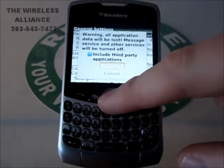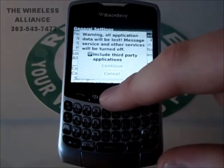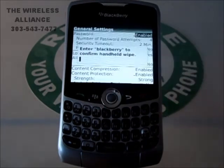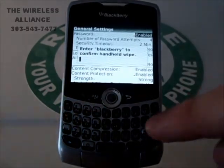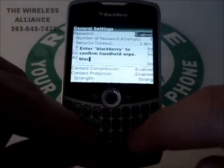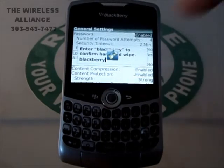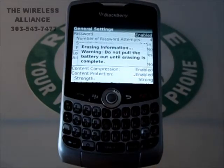Now we're going to make sure we check this box to include third-party applications. We're going to continue and hit OK. Type the word BlackBerry and hit OK. Now your phone has begun the wiping procedure.